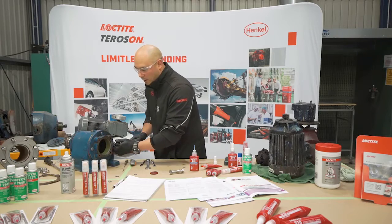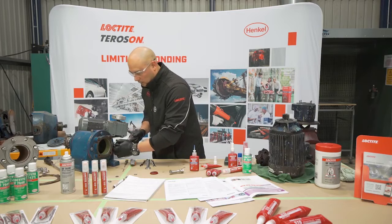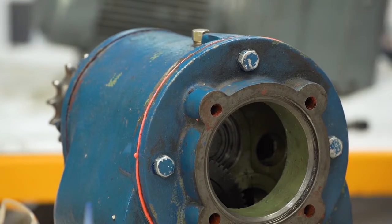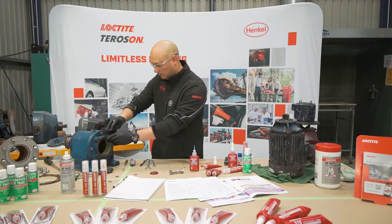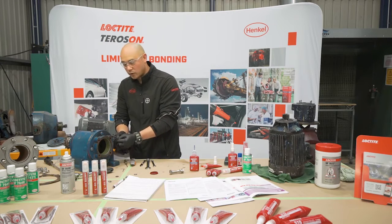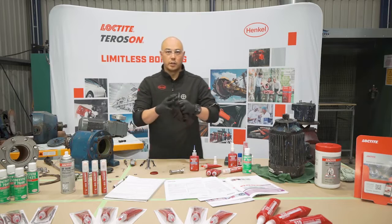We can see that the product is starting to come out the sides. That excess product can be wiped away just to clean it up, and that ensures that we've got full coverage along the flange face.